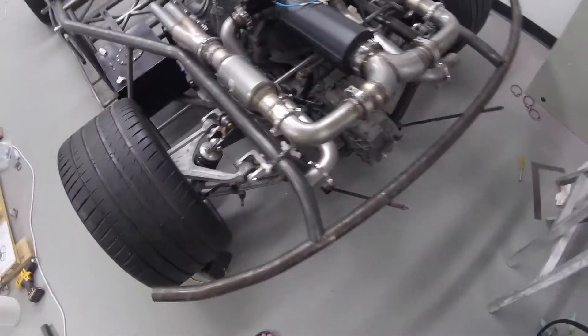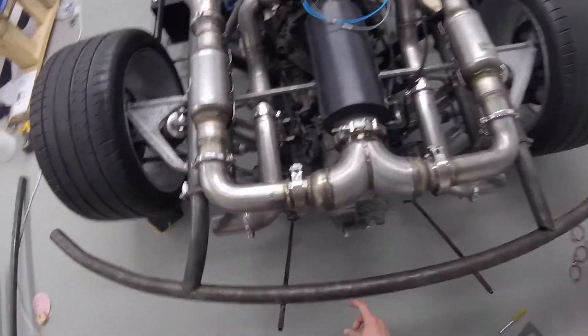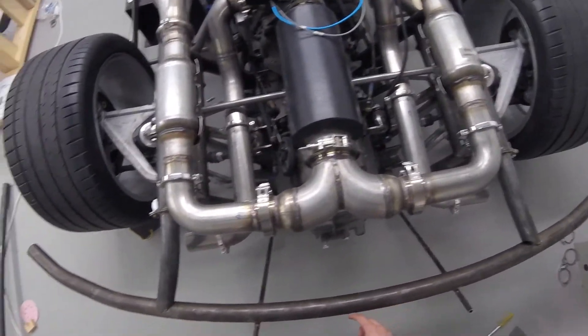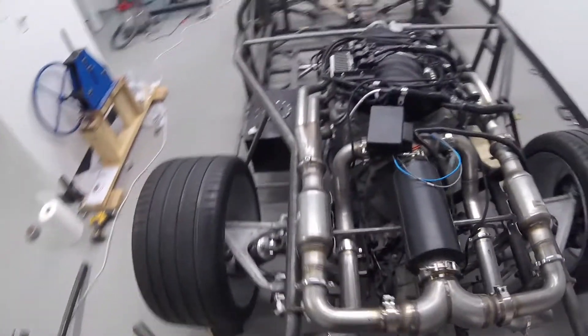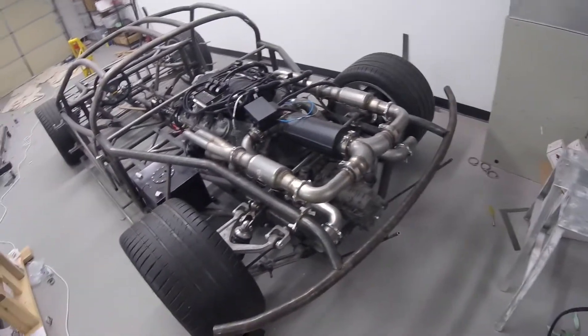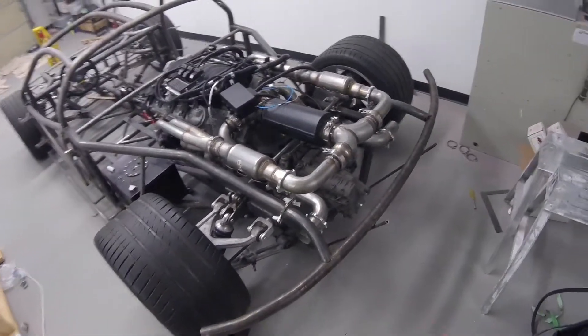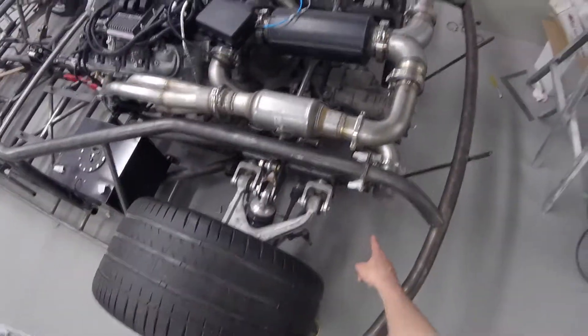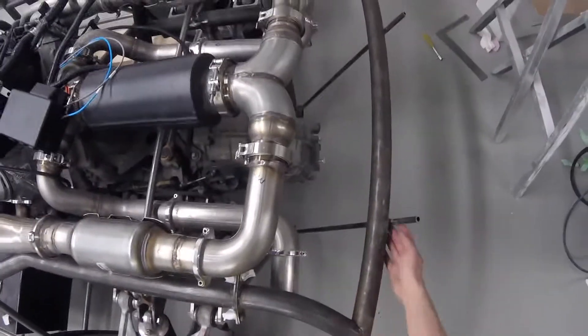It's only lightly tacked in. The rear bumper section — there's about two inches of gap. When I framed everything, I left a little bit of space to make sure everything fits in. I was originally going to put rubber bumpers in and then have a pivot with a lower section here, but I think this will probably just be fine.